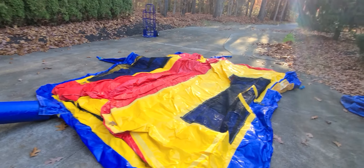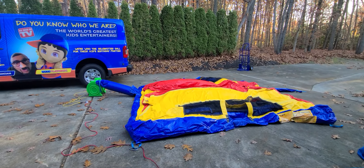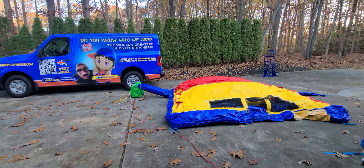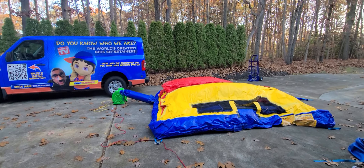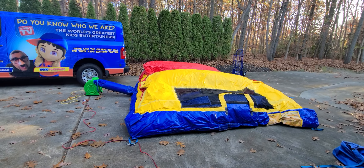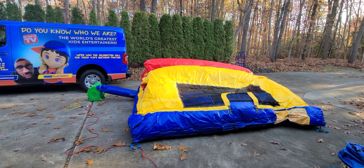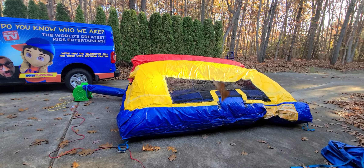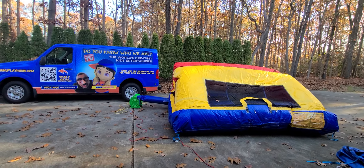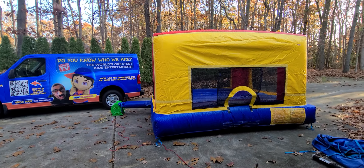Let's check it out, let's blow this up. This is mainly an indoor bouncer — we use this indoors a lot. I like this bouncer because you can have it indoor or use it outdoor. All the bouncers are commercial grade — these are not like the ones you buy at Walmart. These are very expensive, durable, and great quality.